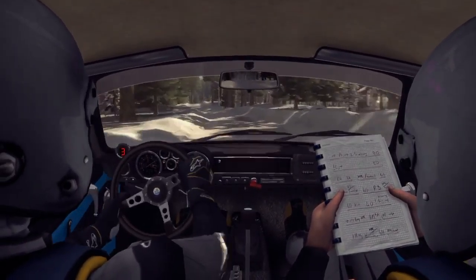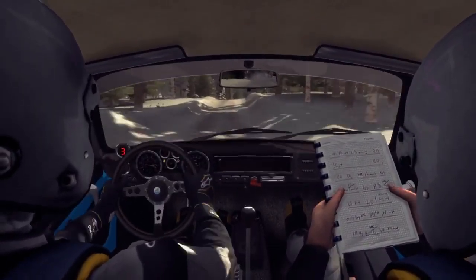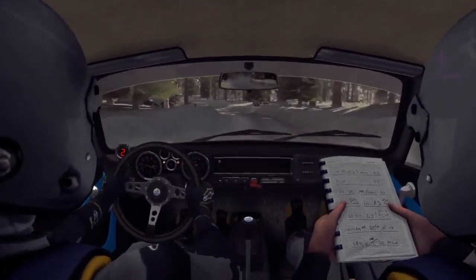Right five over crest jump. Into left four, half long over bump. And right five, half long.